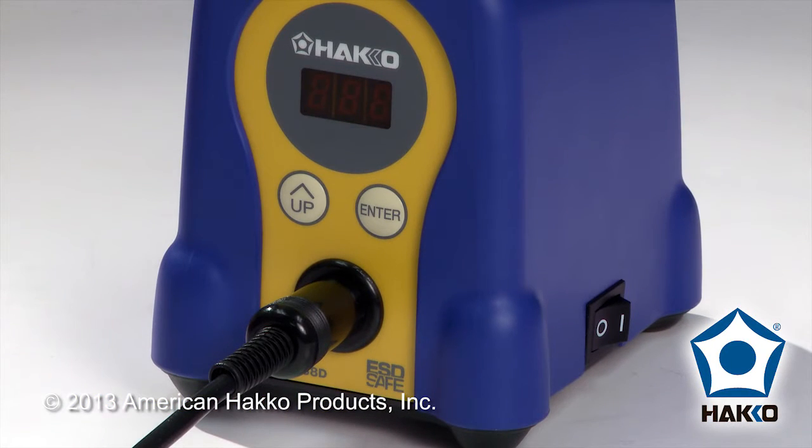Hi, this is Chris with American Hakko. Today I'm going to show you how to actually change the preset temperatures that are used in the preset mode on the Hakko FX888D. Changing the preset temperatures is a very simple process — it's actually the same as changing the temperature for the FX888D.